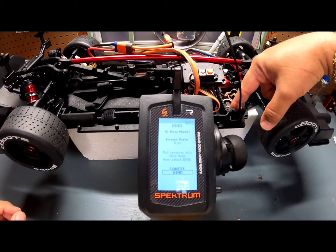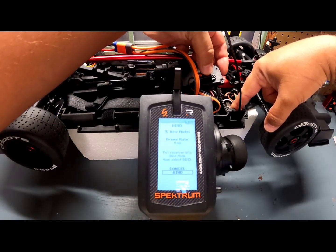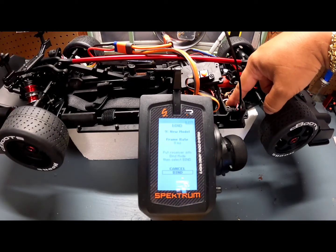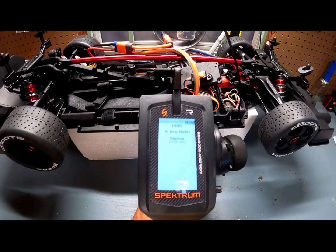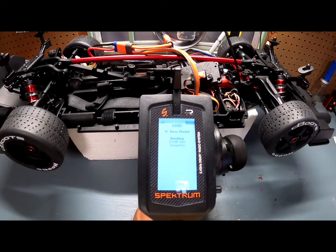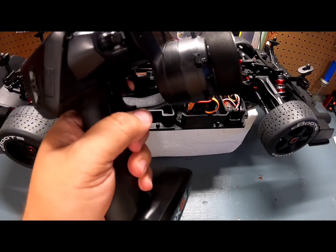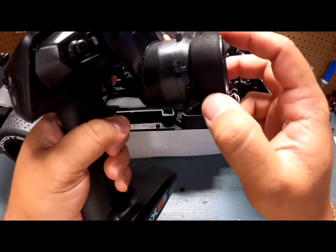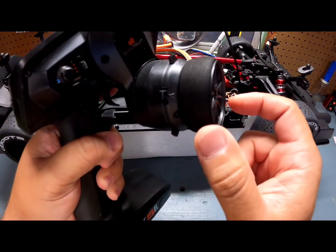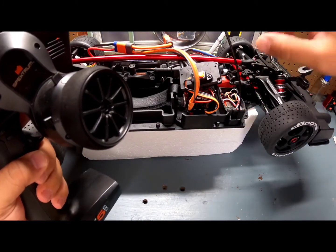Now we are going to turn on the vehicle with the binding button pressed on the receiver, and it's going to go into bind mode. It's blinking orange, so it's in bind mode. We're going to click Bind on the transmitter — it found it, so it's communicating. To calibrate the receiver it's very simple: full throttle, release, full brake, release, full right, release, full left, release — there it goes, it's calibrated.